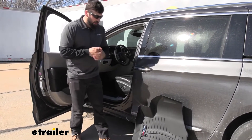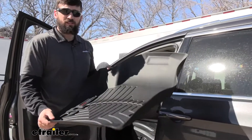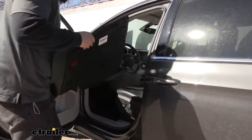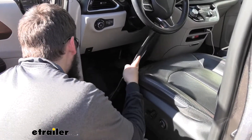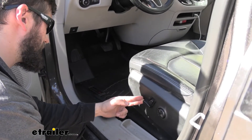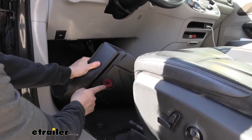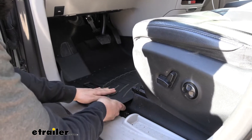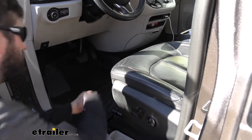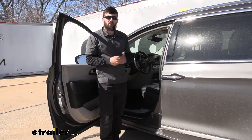Now we can take our WeatherTech floor mat — make sure you have the correct side, which should be fairly obvious based on how it's molded — and just go ahead and set it into place. Then we'll lock it into position using these two tabs, which are pretty much the same attachment as the factory floor mat. Once it's in position, I'm going to lift it up to find that knob that locks into place with the keeper there, so you may have to feel for it a little bit. They should, for the most part, sit where they need to be. Just press it down and you can hear it lock into place. Then do the same thing on the other side.